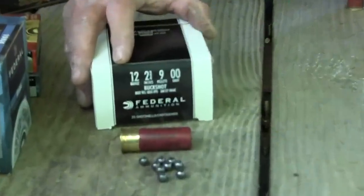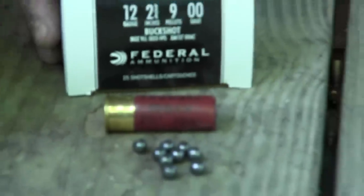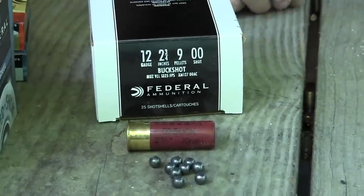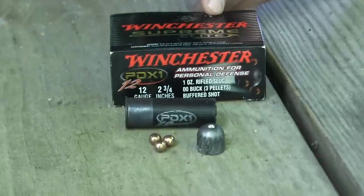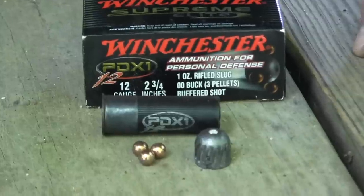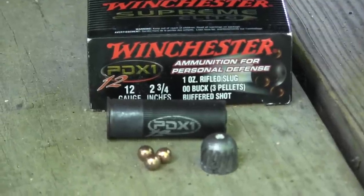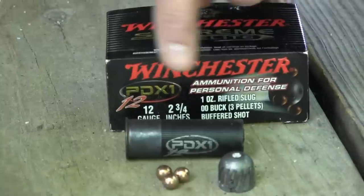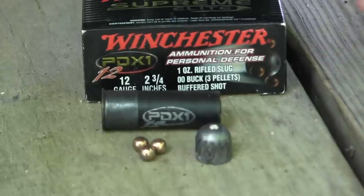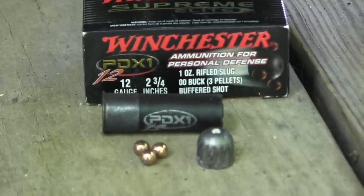For tactical use — buckshot and that kind of thing — you'll want a different ammo anyway, either 3-inch or 2¾-inch. One good load is this Federal standard buckshot: nine pellets of double-ought buck, nine 32-caliber projectiles weighing almost 50 grains each all hitting the target simultaneously — a real good load. Another I really like is the Winchester PDX1: three double-ought bucks on top of a one-ounce slug, giving you a lot of projectile weight hitting hard. You end up with the slug in the middle and the three buckshot circling around it.